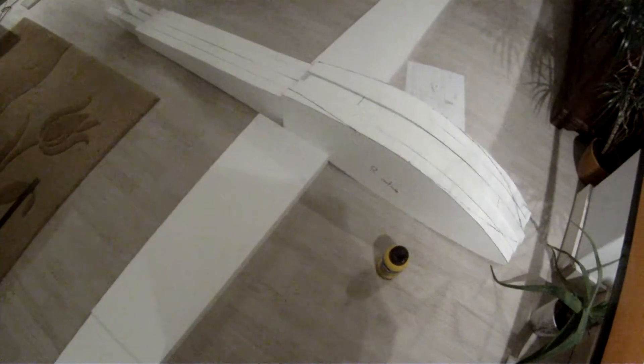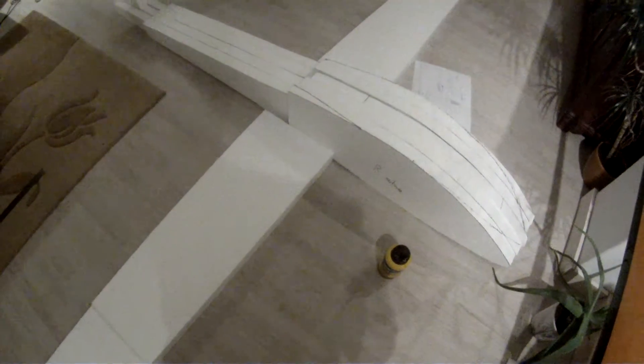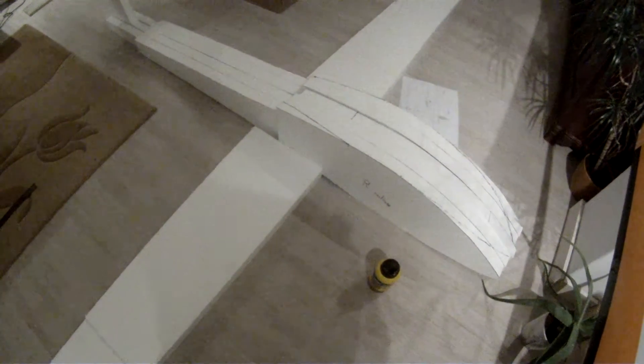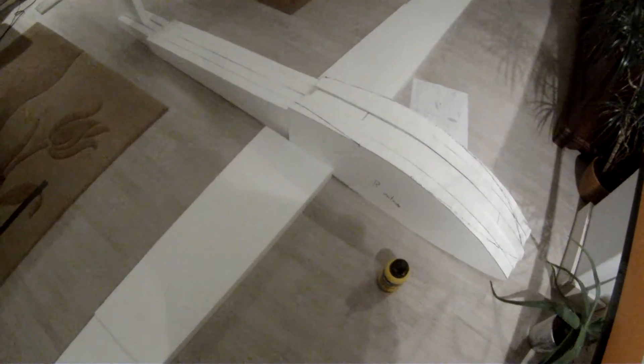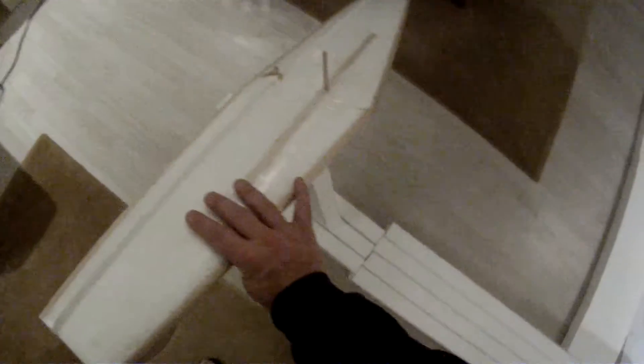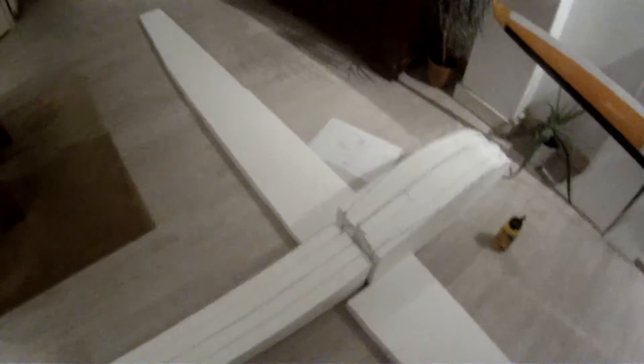So now it's back to gluing. Later on I will explain how to cut your wings and get some air profile in it. I will explain what the easiest way to do is when you don't have any cutting machine — or like what I do, very primitive, just by hand. So see you next time.